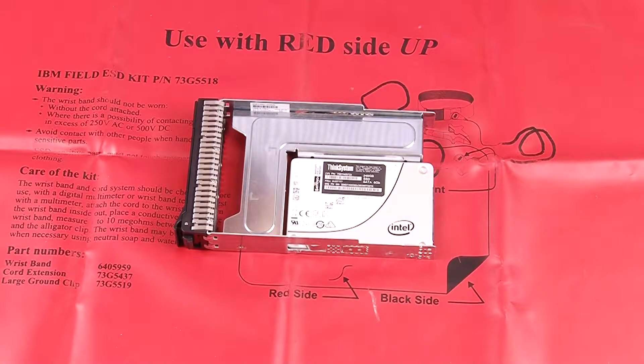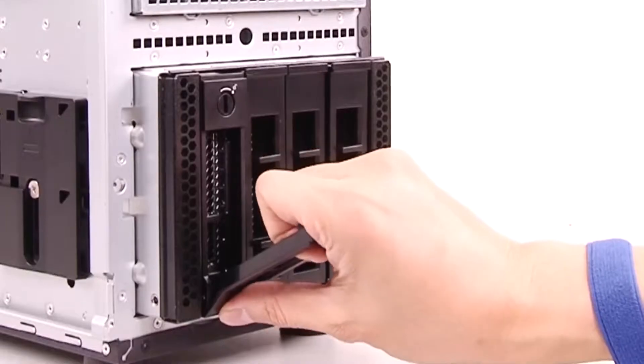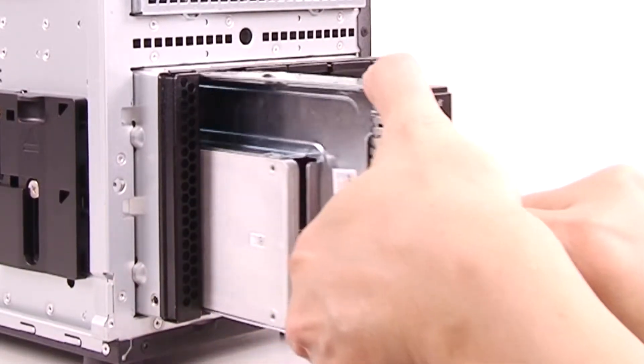To remove a 2.5-inch solid state drive from a 3.5-inch drive bay, remove the server cover. Then remove the 3.5-inch drive tray with the 2.5-inch SSD.